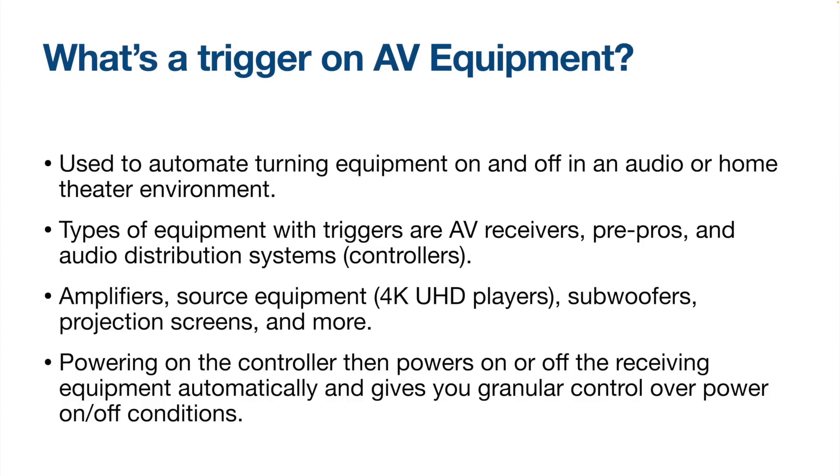The type of equipment that you can turn on or off with a trigger includes power amplifiers, 4K UHD media players, source devices, projection screens, zone amps, subwoofers, and much more. The way triggers work is pretty simple.